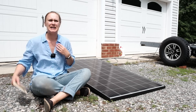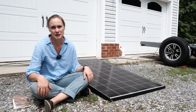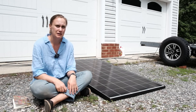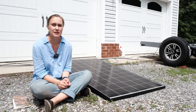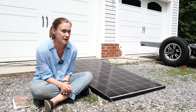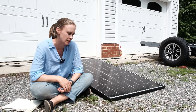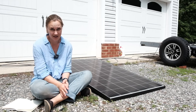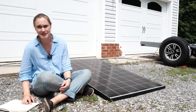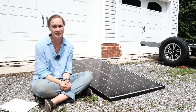How many panels do you actually need for different things? For a fridge, you need one or two panels depending on the size — fridges don't use that much. For a window AC unit, about two panels. If you want to use a dryer, which uses a ton of energy, you need about 18 panels. That's also about the same number needed to charge up an electric car.